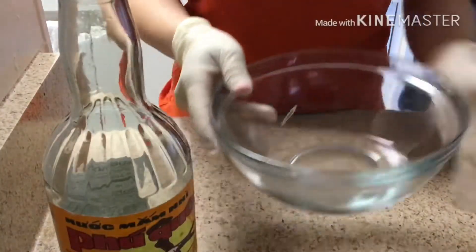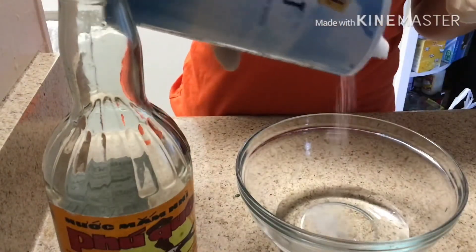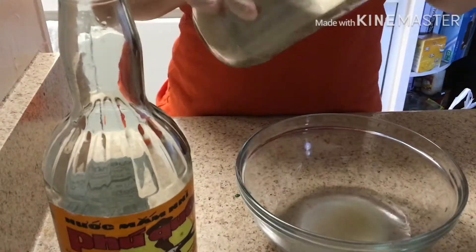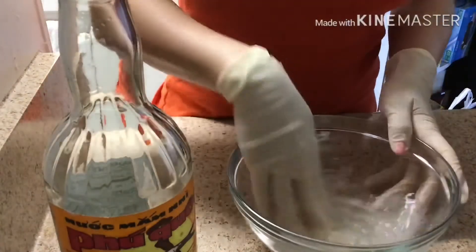First off, we need a bowl. We need half a teaspoon of sea salt, half a teaspoon of sugar, and one fourth of a cup of vinegar. Then we're gonna stir it up.